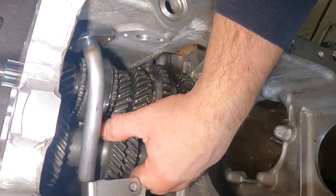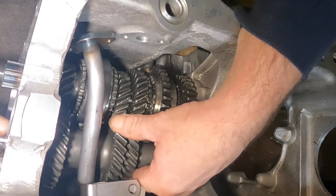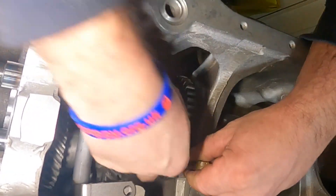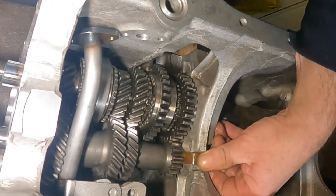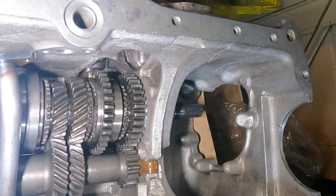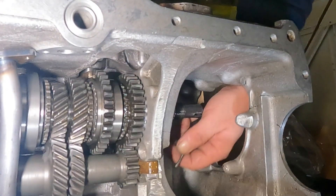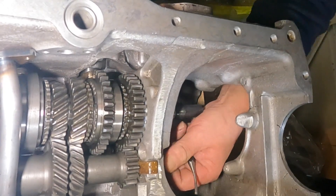Just get your new lay shaft, put that in there. Then you need to get your other thrust — pop it, this can be a bit awkward — that's it, pop that in there. Then you need to sort of line that up from the other side to get that to go in. Give that a tap, that's it. There you go, that's in.